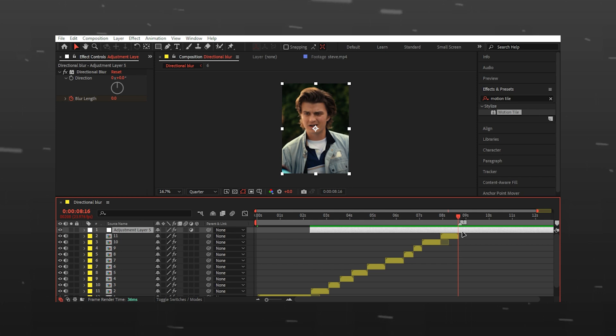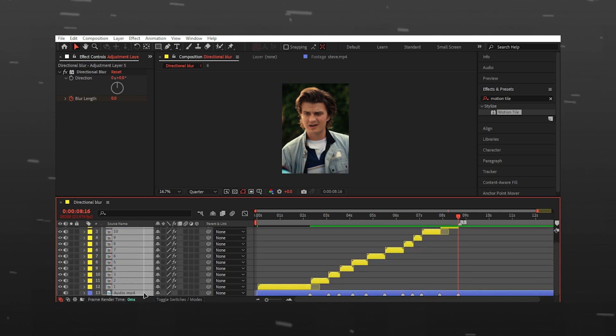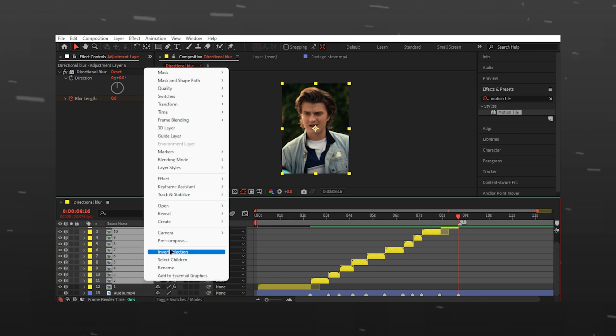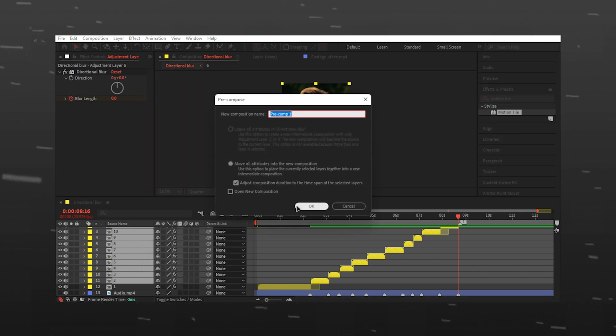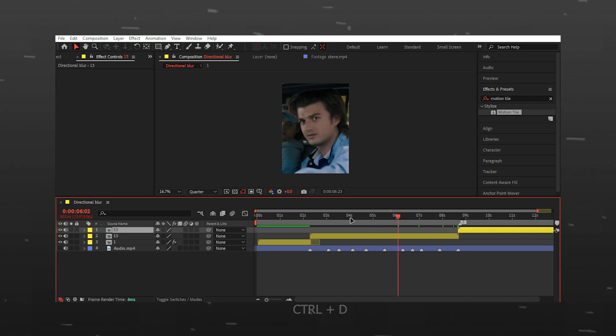I will select all clips and precompose them together. Duplicate the layer and drag it to the back, and that is it.